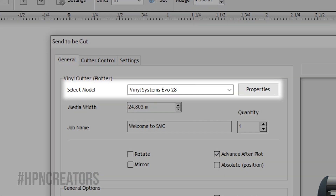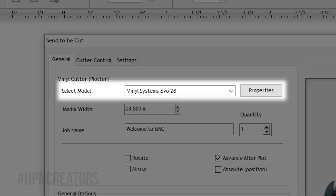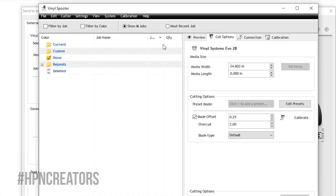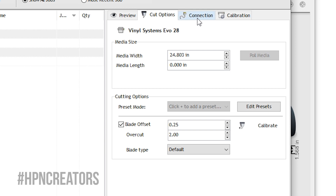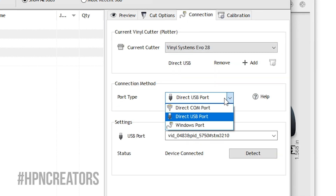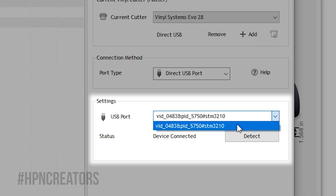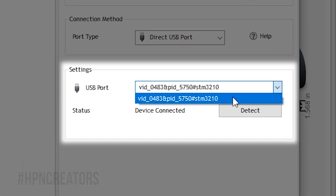Make sure your Vinyl Systems Evo is selected in the Select Model section and click its Properties button. To check if SideMaster recognizes your Evo Cutter, go to the Connection tab and change your Port Type to Direct USB Port, then set USB Port to your Cutter, which will appear with a complex name, though with only one device selectable. This will in fact be the Cutter.